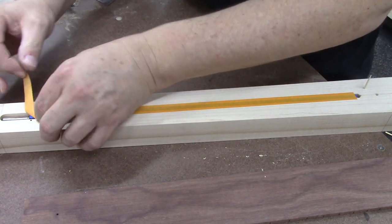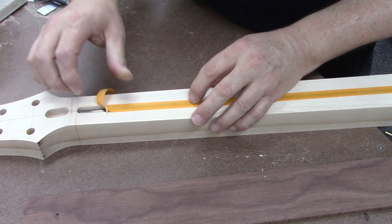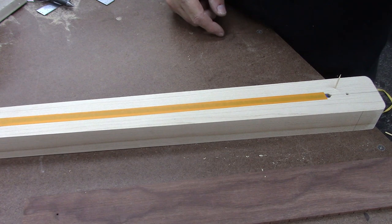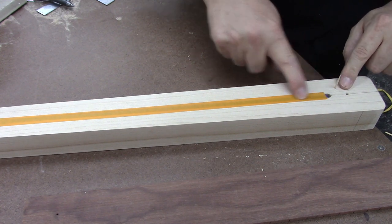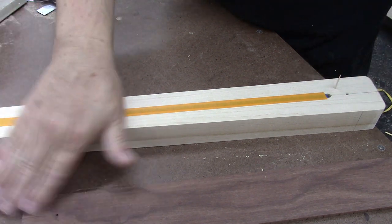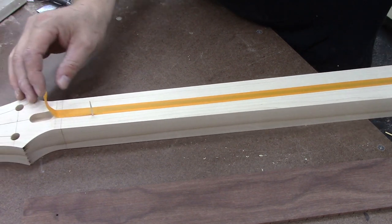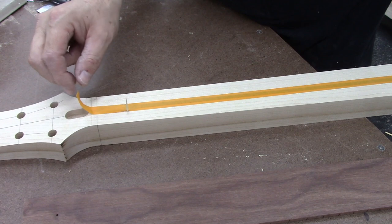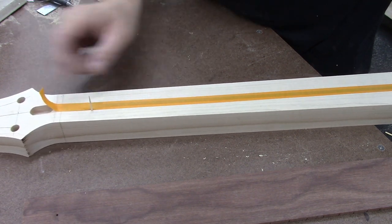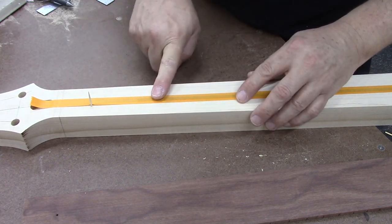I tried it with silicone before and I wasn't a big fan. Plus, I don't like to introduce silicone to guitar builds. So I've got my truss rod installed, I've got a piece of half-inch tape here, and my indexing pins — which of course are just toothpicks, no matter what I tell you. I've left a little tail on the tape so that when the glue is on and right before I put the fretboard on, I can yank the tape off. I don't like to leave the tape on there.